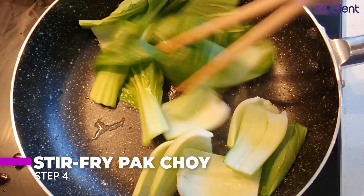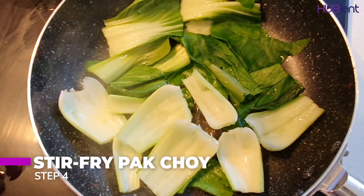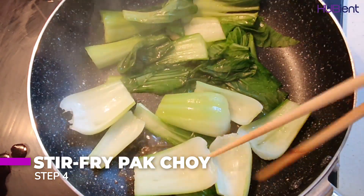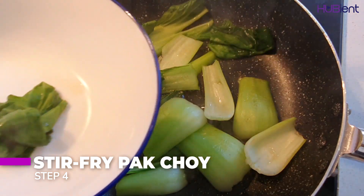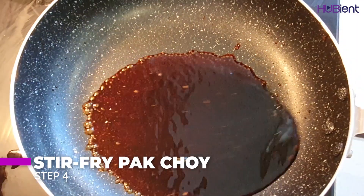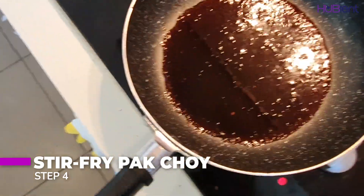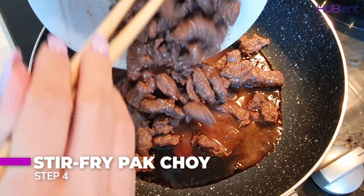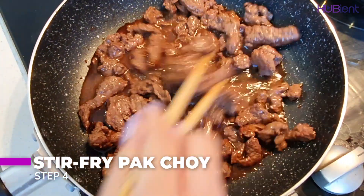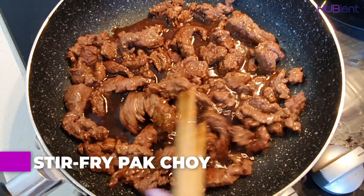Step four: stir fry your pak choi. Turn the pan to medium-high heat, add in your pak choi and one tablespoon of water, and stir fry for about two minutes or until tender but still with a crunch. Remove from the pan. Add the glaze mixture to the pan and cook for 30 seconds or until sticky. Remove the pan from the heat, add the beef and toss to coat. Don't add in the beef water like I did, or your beef might look wet.